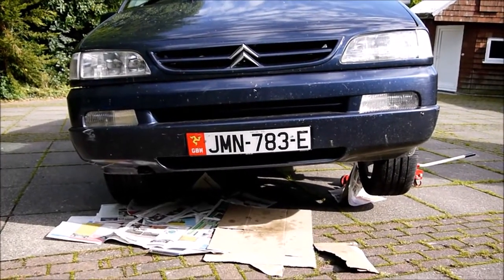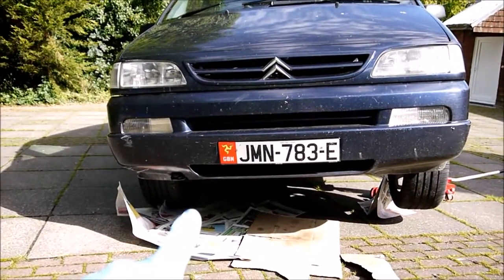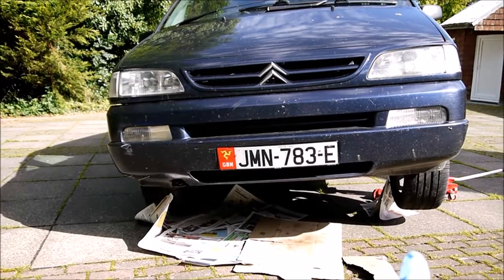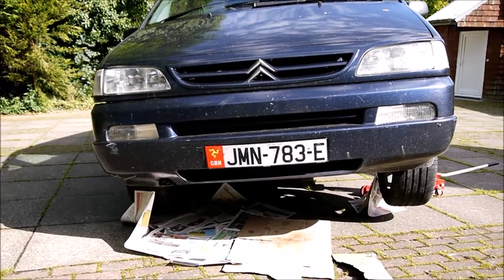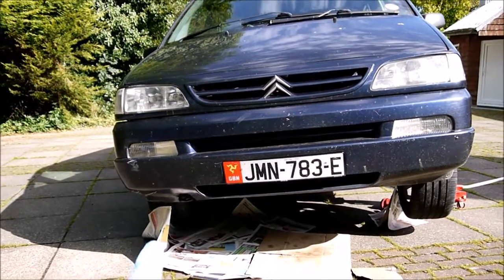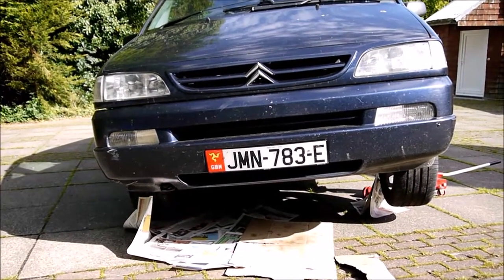I've jacked the vehicle up on the side that the sump plug isn't on. I know the sump plug is on the left-hand side, so to aid the drainage of the oil I've jacked the vehicle up on the right. If you're unsure which side the sump plug is on, have a quick look under the car — if the sump plug is on the left, jack it up on the right; if it's on the right, jack it up on the left. It will just aid the oil coming out that little bit easier.